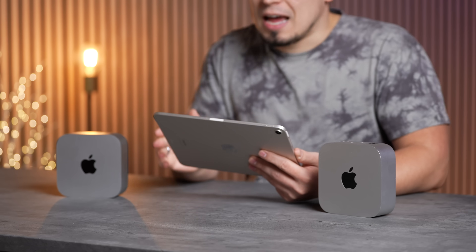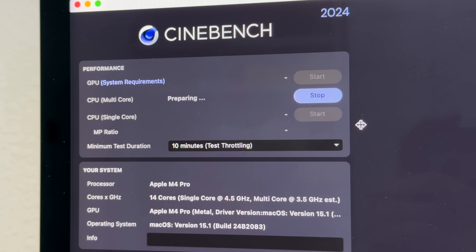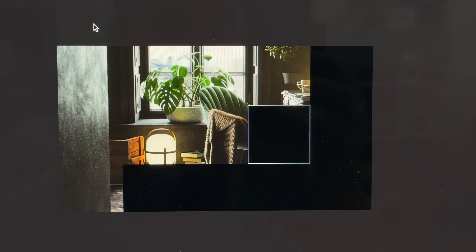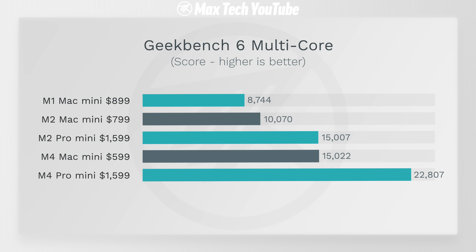Now let's get into the most interesting thing I was not expecting — Cinebench 2024's CPU test, which we ran as a 10-minute stress test. We had some very interesting findings: surprisingly the M4 Pro was 63% faster than the base M4 Mac Mini. That's actually a bigger difference than what we got in Geekbench, where it was about 52% faster. So when you give it a longer, more realistic workflow, the M4 Pro performs crazy well.